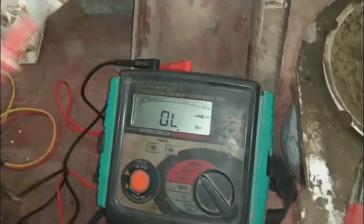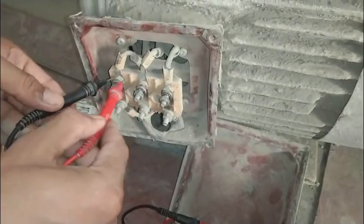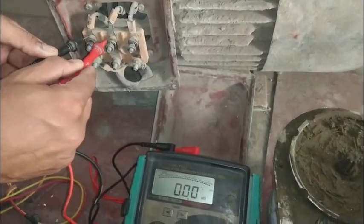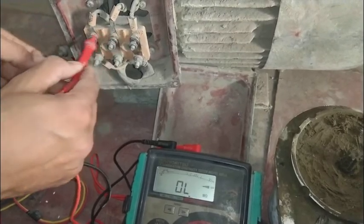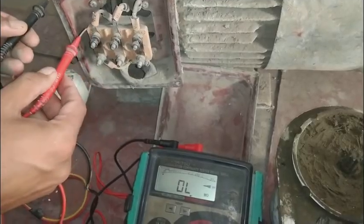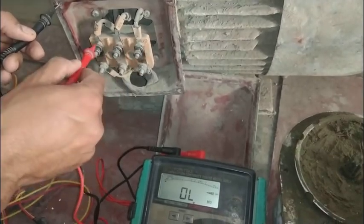The test procedure is very straightforward. These three windings should have integrity, so they will show a zero result between them. While testing, all the windings are showing zero between them, confirming winding integrity.